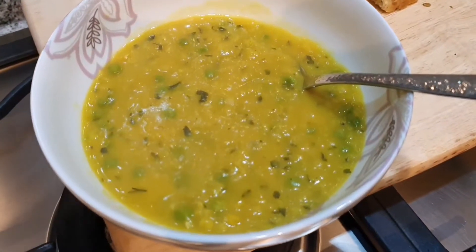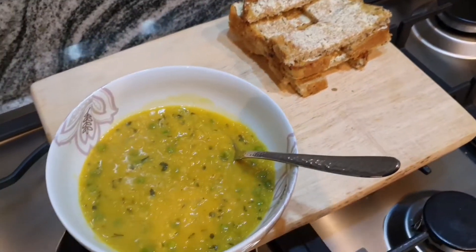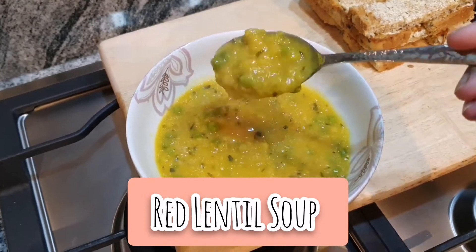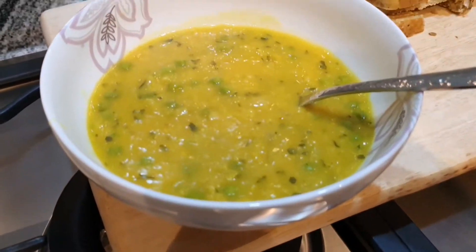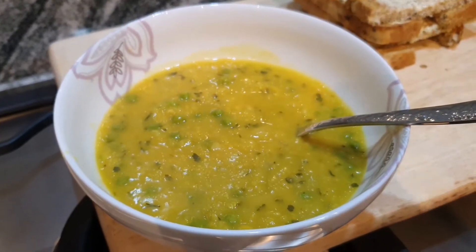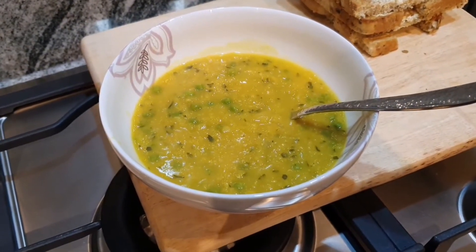Asalaamu Alaikum and welcome back to another video on my channel. Today I'll be showing you how I make red lentil soup. This is such a hearty, warm recipe. It's perfect for those cold winter nights when the day is really short and you don't want to go out.